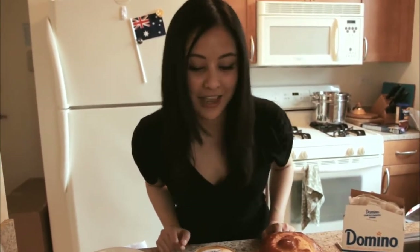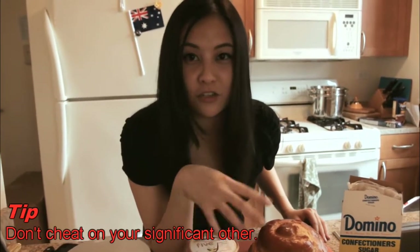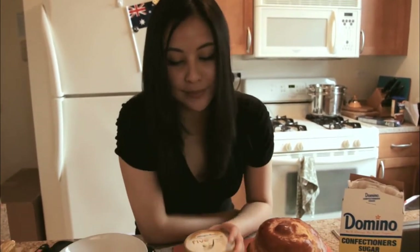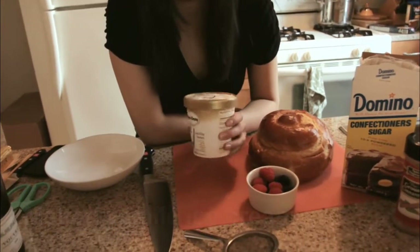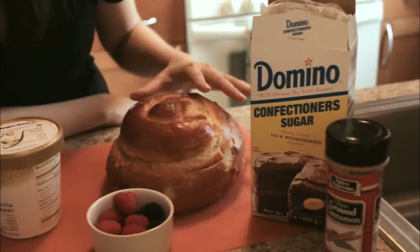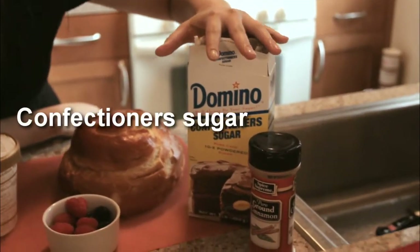Let's just go through the ingredients. This is a cheetah's version of French toast — that doesn't mean you should be cheating on her, this is just a cheetah's way of making French toast. You need a tub of vanilla ice cream that's been left out and completely melted. We also need some challah bread and confectioner's sugar or powdered sugar.